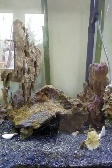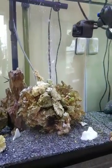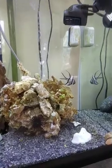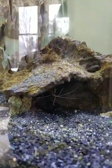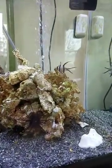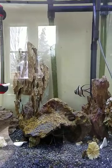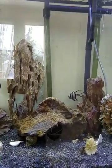I'm contemplating whether or not to get another Bangai cardinal so there'll be two of them — not sure yet. He's swimming around the tank, not camera shy at all. Usually when I put my face up to the tank he comes out to investigate. Thanks again for watching — please leave comments and be sure to subscribe to my channel.